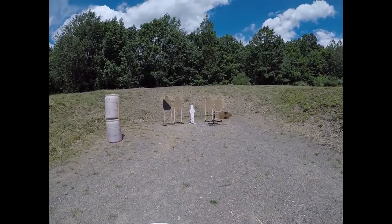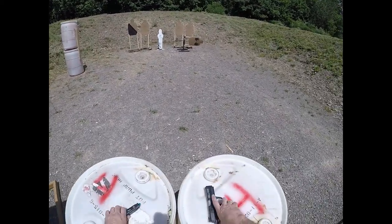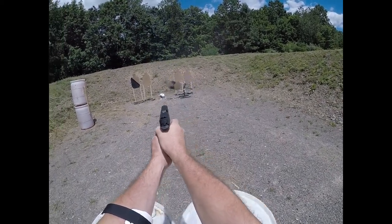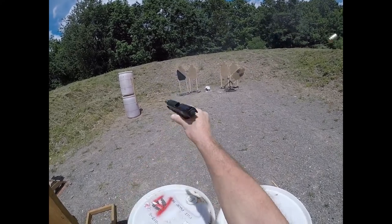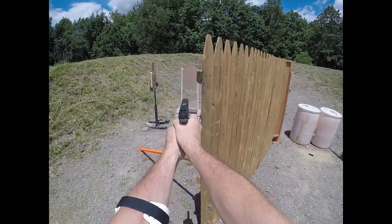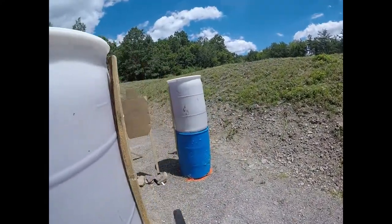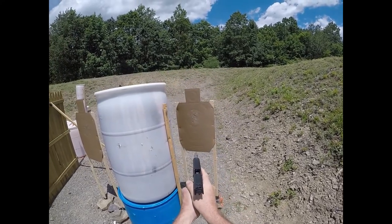Are you ready? Standby. Okay, it's finished.